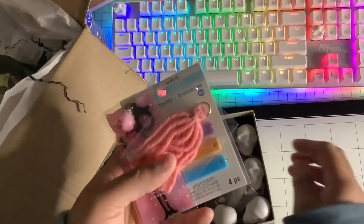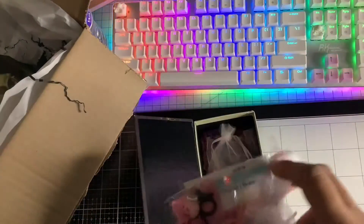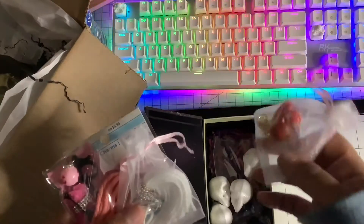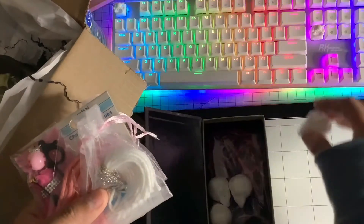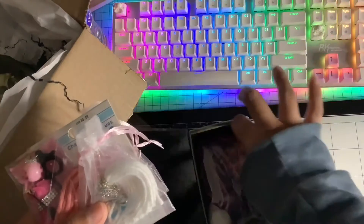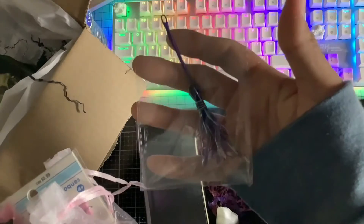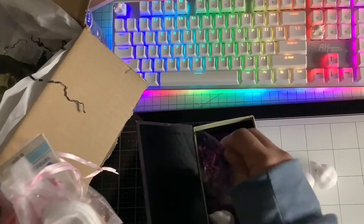I made her some tassels. There's just so much out of the bags. I made her this really cute Halloween one. And I love this — this is like my favorite thing that I've made her: a broom. It's a charm.